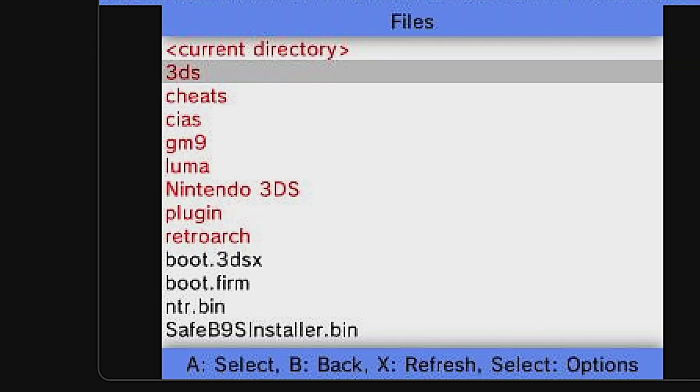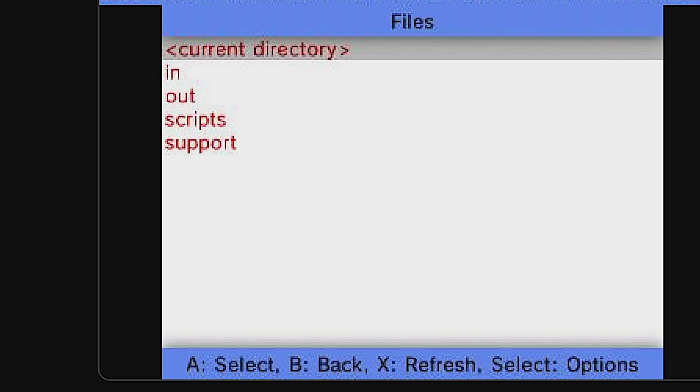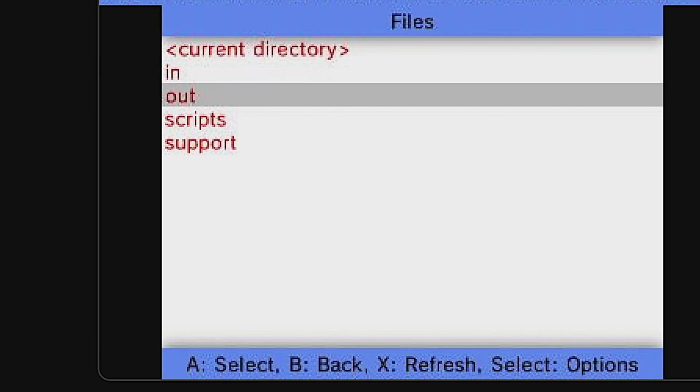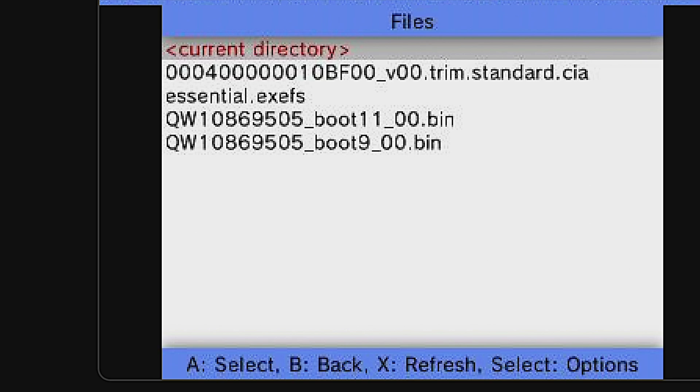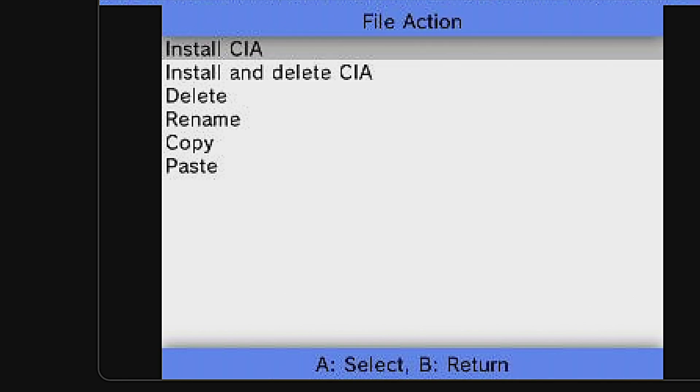From the list of choices, use the D-pad to scroll the highlight down to GM9 and select it with the A button. Inside GM9, use the D-pad to scroll the highlight down to Out and select Out with A to continue. See that file listed near the top that has all those numbers and then ends in standard.cia? That's the game CIA file you created earlier. Move the D-pad down to highlight it and select it with A to install the game.